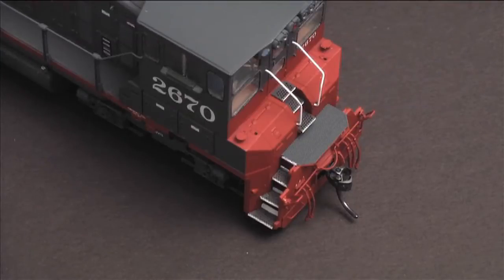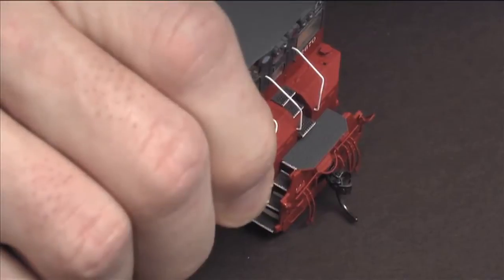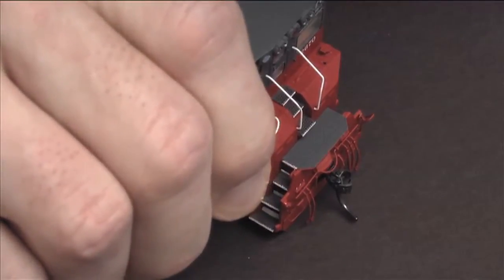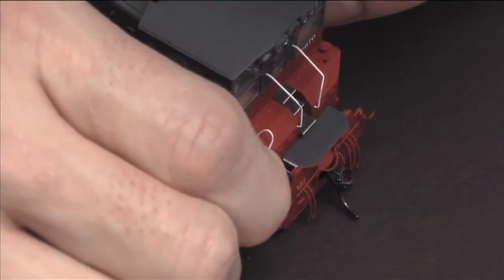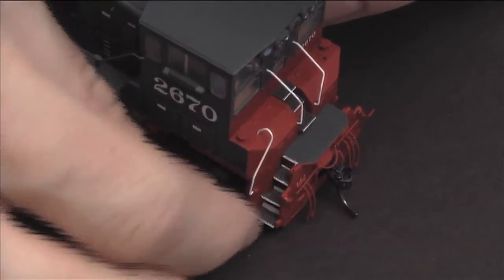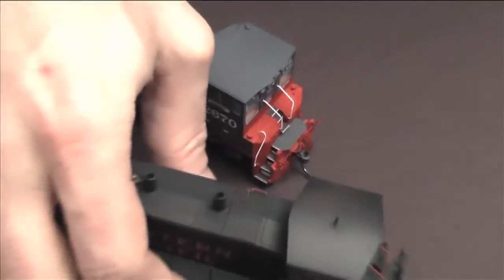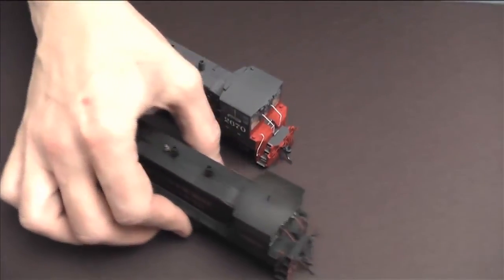I did those windows before American Model Builders came out with a nice kit for it, so I actually hand cut each pane in this thing. I originally worked on this model many years before Athearn released their nicer new SW 1500, but I didn't want to give up on the model. How would this compare with one of the nicer new ones? Let's take a look — is that the WP unit?